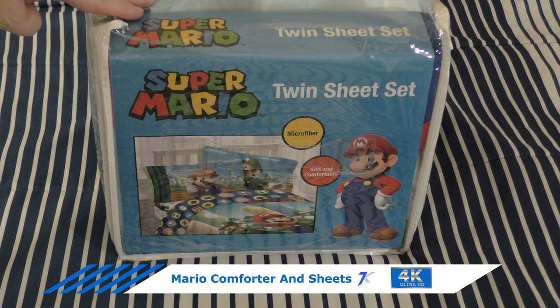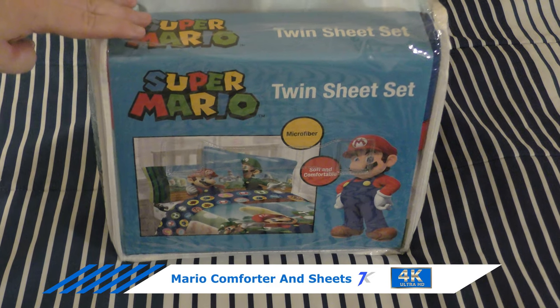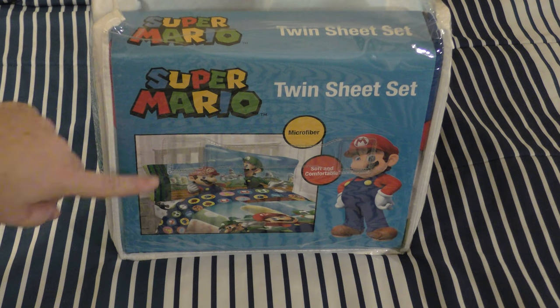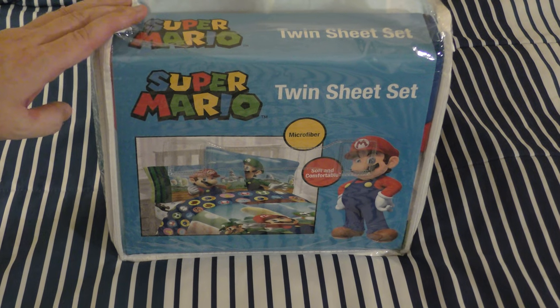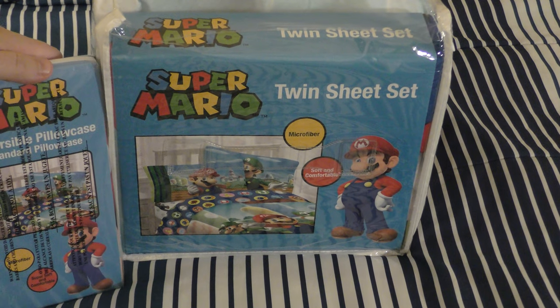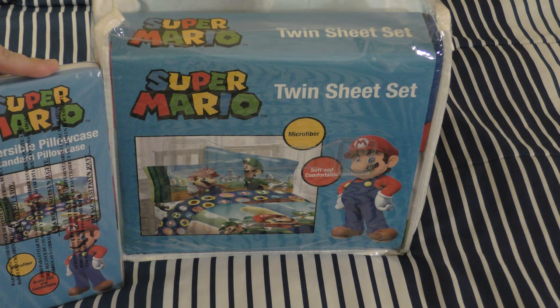This is the Franco Super Mario Twin Sheet Bed Set from Amazon. It was $75 and comes with four pieces: one pillow, one comforter, one bed sheet, and one fitted sheet. I bought a second pillow for $10 on Amazon, so all together it was $85.